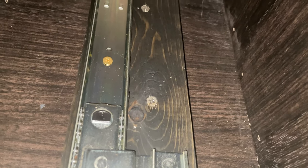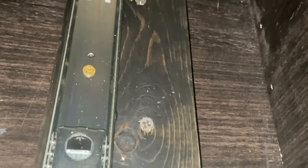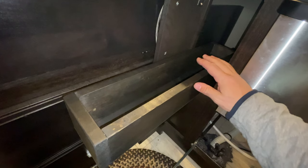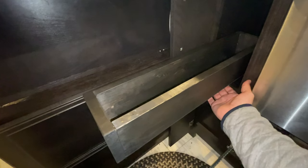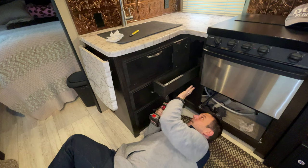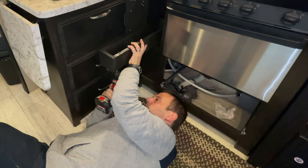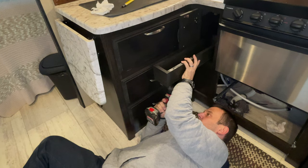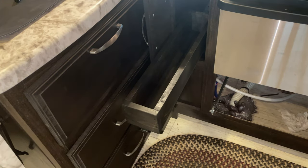Inside the cabinet you can see the screws that go down through the riser where the slider is attached. Then you want to pull your slider out, position your drawer exactly where you want it, and put your screws up through the slider into the drawer from underneath. I have three spots to screw in — one in the back, one in the middle, and one up front. Hold the drawer and slider together as you put the screws in, then put the last screw in nice and tight.